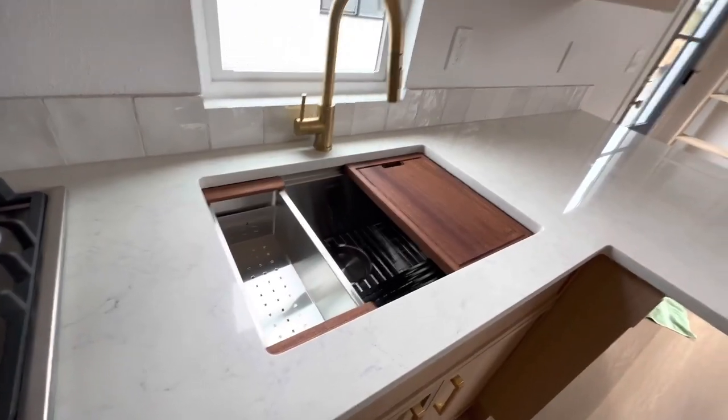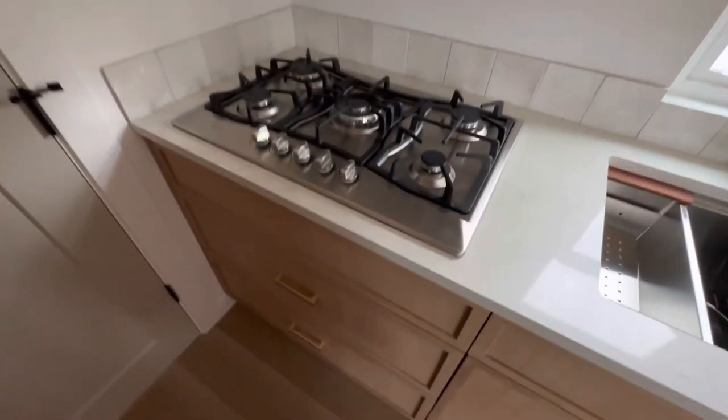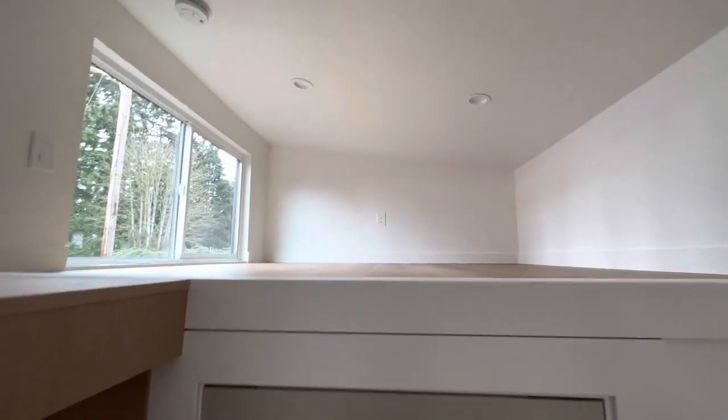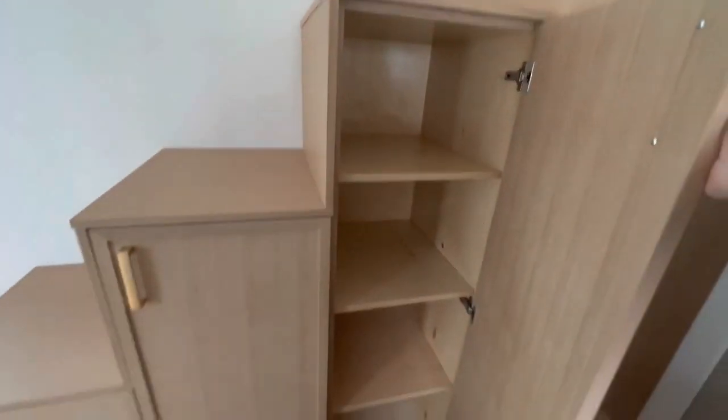So sink, we have the microwave and the propane cooktop. Up there you got your storage with the soft-close drawers.